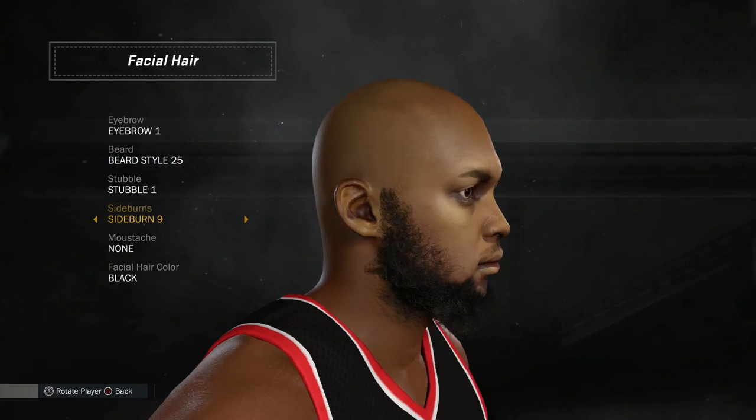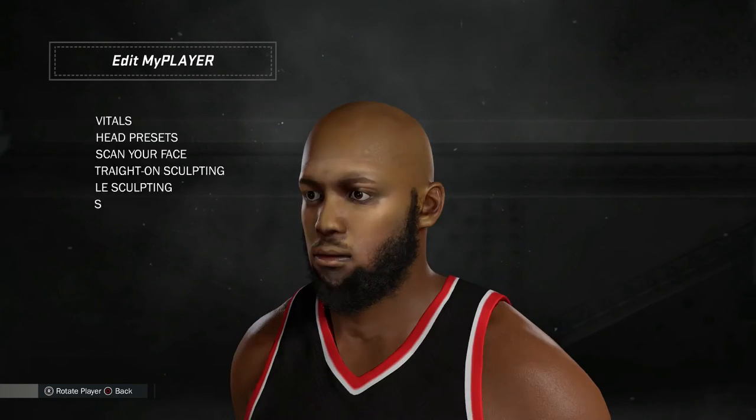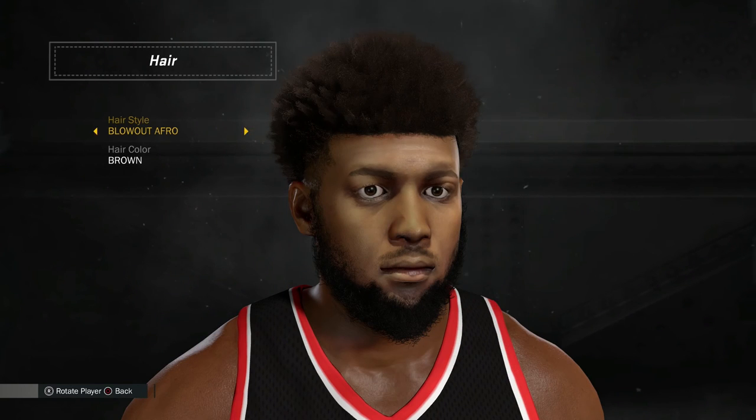Once you get it on there, it'll look really good and you just change your hair and whatever you're going to do. I think you'll be pretty impressed — I was pretty impressed. You can see what I look like. If you can't get this to work, it might be something wrong with the app, because aside from me having to do it three times, it worked pretty well.